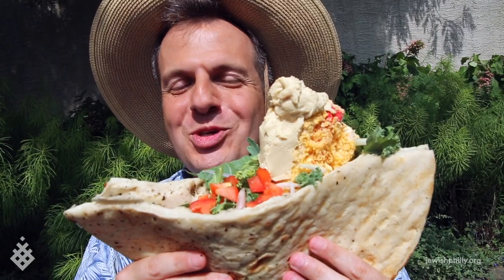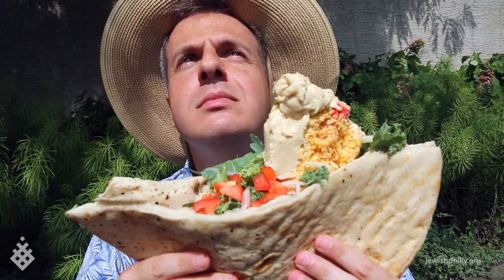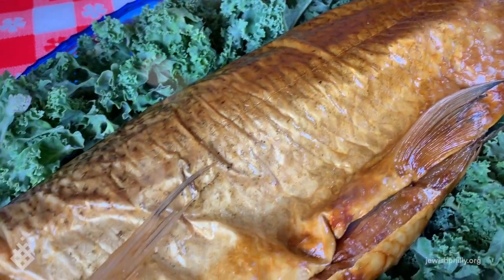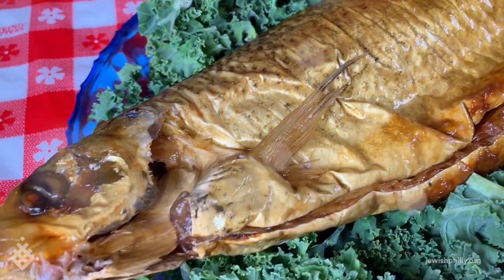Wow! This is getting schmaltzy! Did someone say schmaltzy? Because then we shove it into a beautiful, farm-raised 20-inch whitefish.